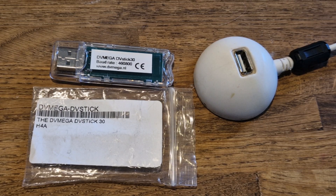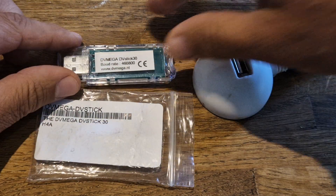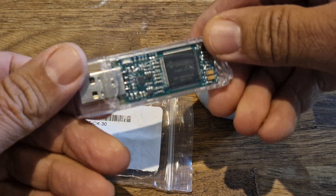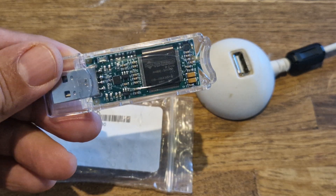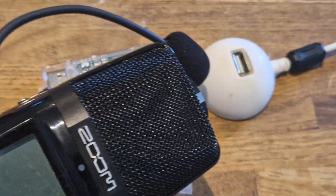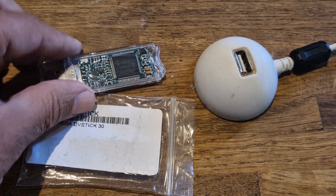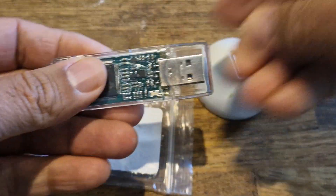Mzero FXB, welcome to my channel. I just got this from a friend — it originally came from Martin Lynch. It's called a DV Stick 30, and these have been out for quite a while now. I just fancied setting it up and seeing how well it works. I'll be using the microphone I use on my PC, which is a Zoom — quite a fancy microphone — and then the speaker on my laptop.